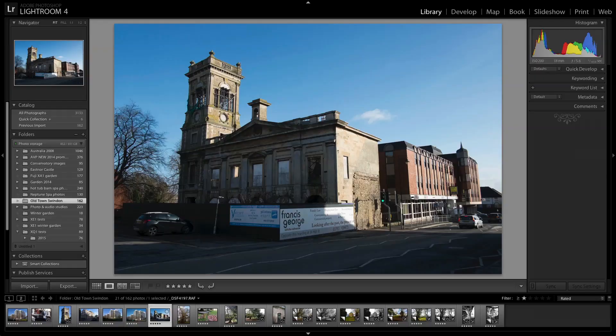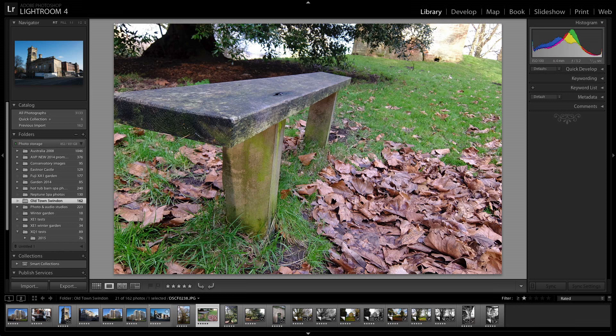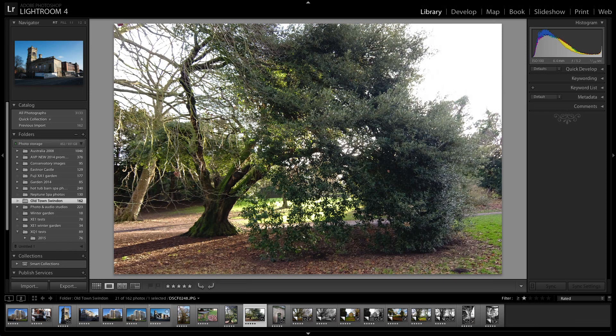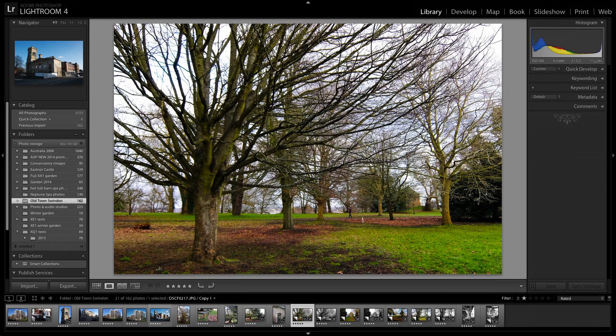It takes JPEGs as well as RAW. I tend to shoot JPEG — it's just a lot easier — and edit them in Lightroom, as you can see what I'm doing here. But you can shoot RAW if you really want to. Great piece of kit, really really nice. Have a look at some of the photographs I've taken with it.